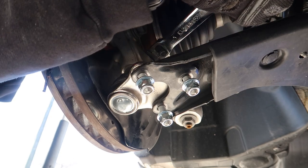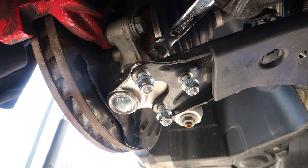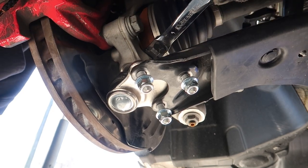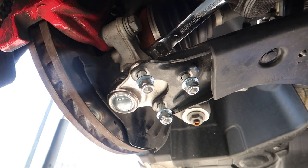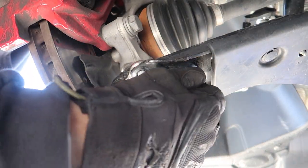Again, if it's spinning you'll have to hold it with the T45, but mine — I can visually see right now it is not even budging. Good and tight. Now next up we'll just snug these bad boys down at the bottom.